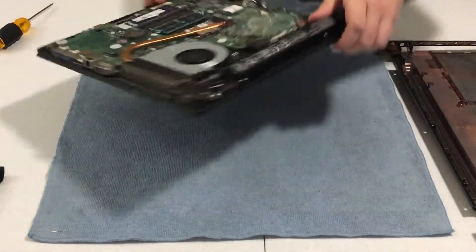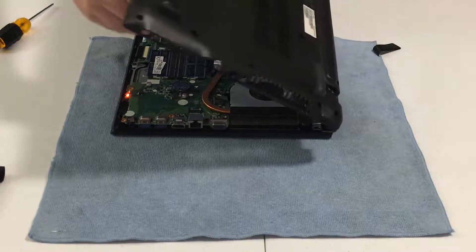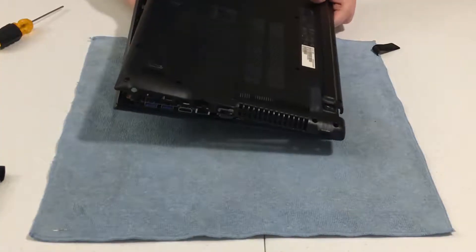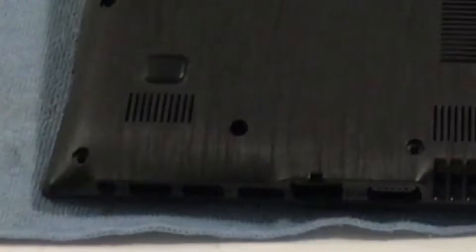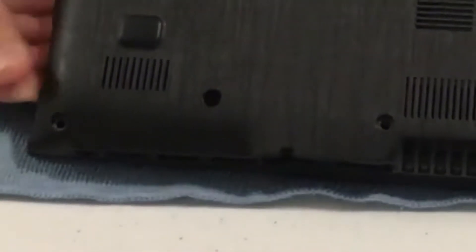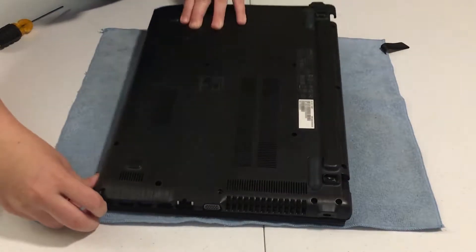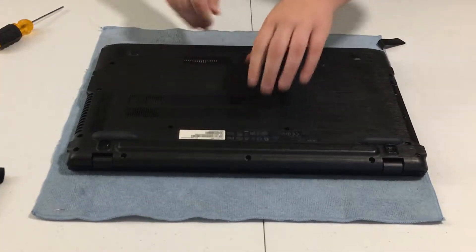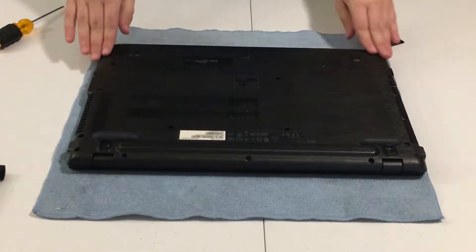You want to carefully reattach the cover, giving it a little angle. First, carefully put the audio wire back — there it is — then give it a little angle and set it down. Be careful not to damage the laptop. Give it that angle and push it into place — it's a bit hard because you can't see the other side, but there we go.